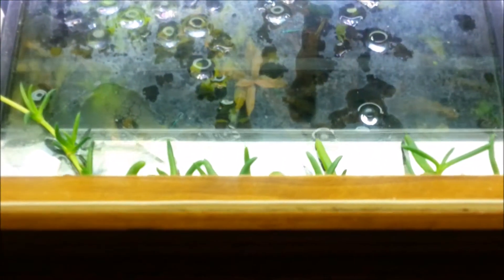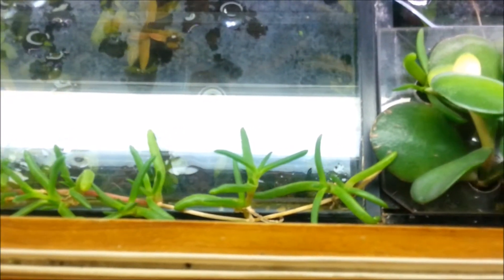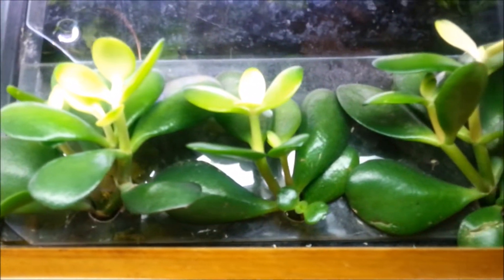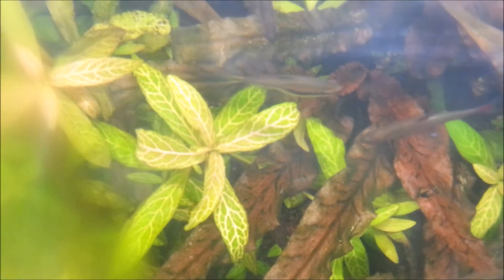Plants also look very attractive. As well as plants under water, you can grow plants above the water, where they are growing on top of the tank and just their roots are drawing water from the aquarium. And there is an abundance of plants you can use.